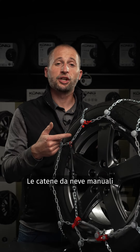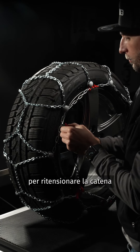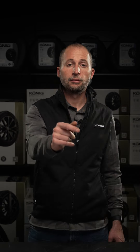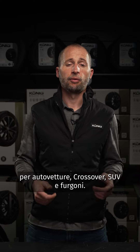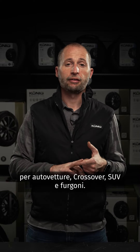The manual snow chains are still based on the flexible cable system, but they require an additional stop to re-tension the chain after driving 100 meters. Both the automatic and manual snow chains are available for passenger cars, crossovers, SUVs and vans.